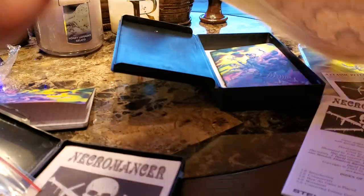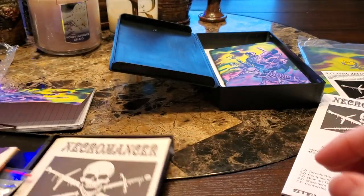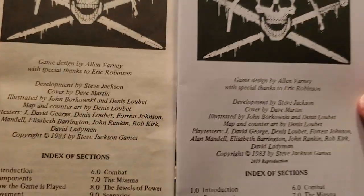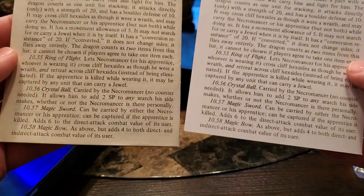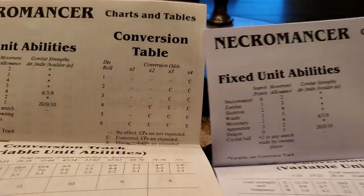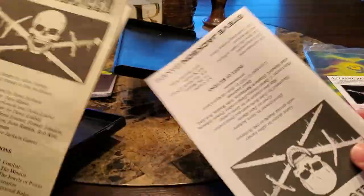Upon folding them up, you can tell that the newer one's paper quality is better. Here's the rules — it's just the exact same thing. This is amazing. Is there any difference whatsoever? It just is absolutely awesome.